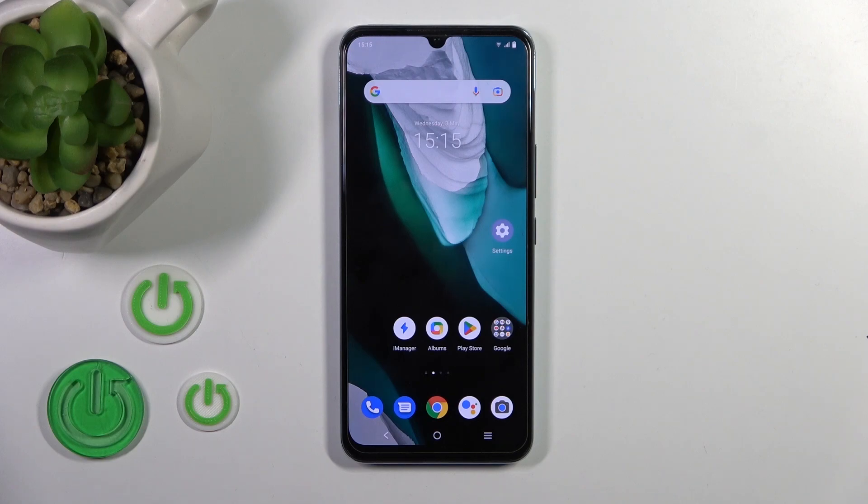Hi, today in front of you Vivo IQ U5x and I'll show you how to turn on and turn off silent mode on this device.